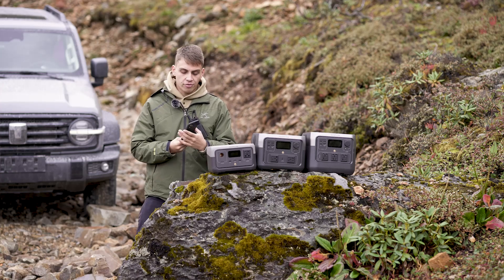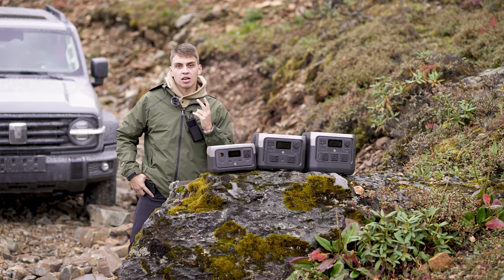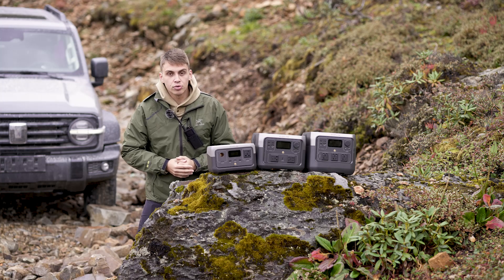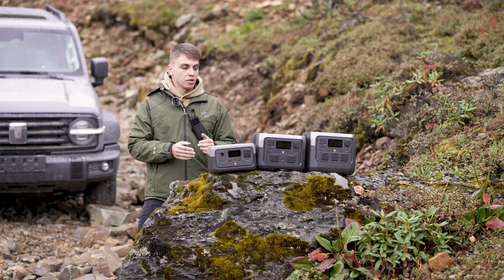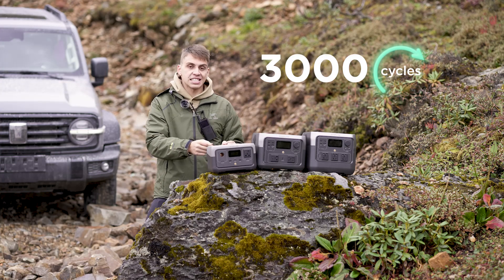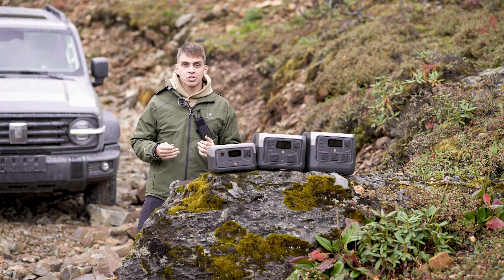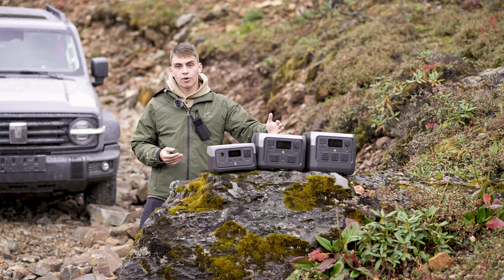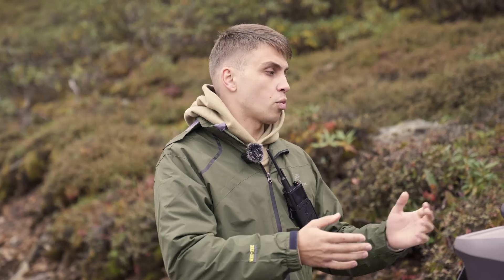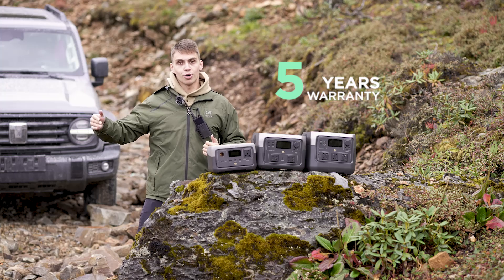You know how normally a phone battery dies or becomes unreliable after a couple of years or 700 charge cycles? All of the River 2 family series are able to charge and discharge 3,000 times, and only then will the battery capacity go down to 80%. In plain terms, that means you can use this for 8, 10, 12, even 20 years. And considering the warranty for these batteries is five years, it's a very reliable and reasonable long-term investment.